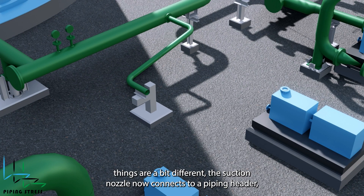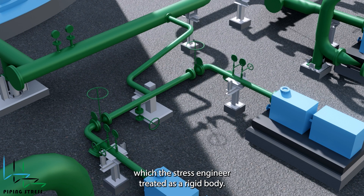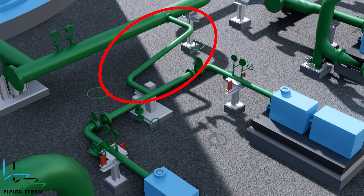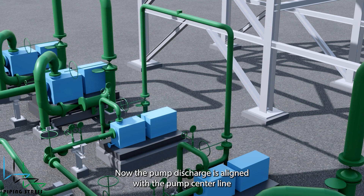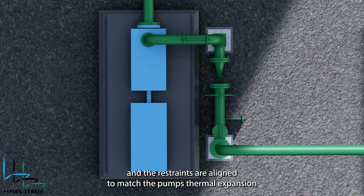In the next pump pair, things are a bit different. The suction nozzle now connects to a piping header, which the stress engineer treated as a rigid body. A flexible pipe design was implemented to protect the suction nozzle. The pump discharge is aligned with the pump centerline, and the restraints are aligned to match the pump's thermal expansion behavior.